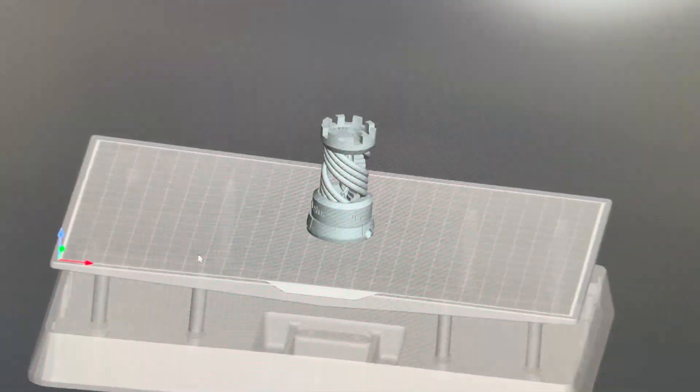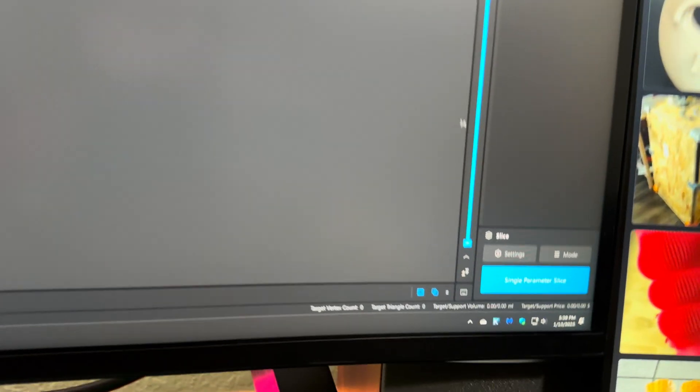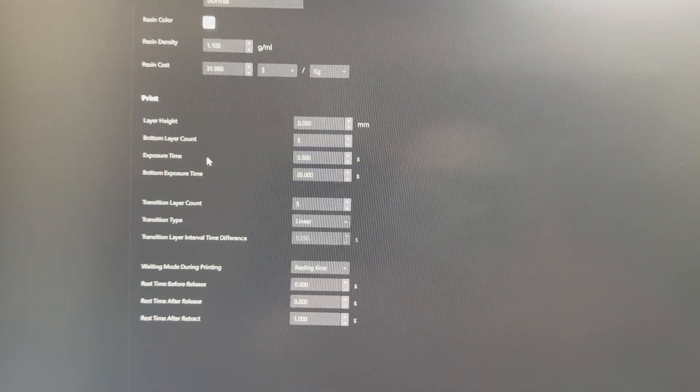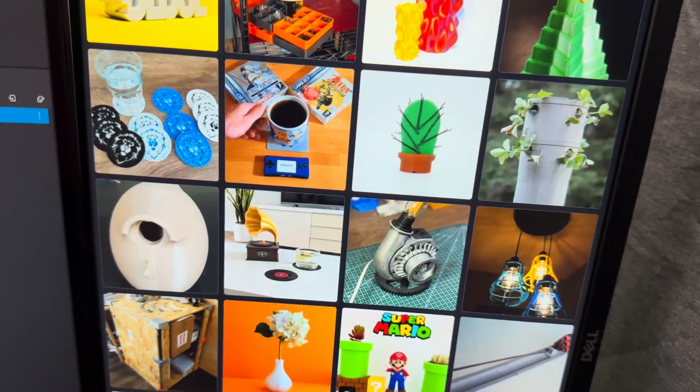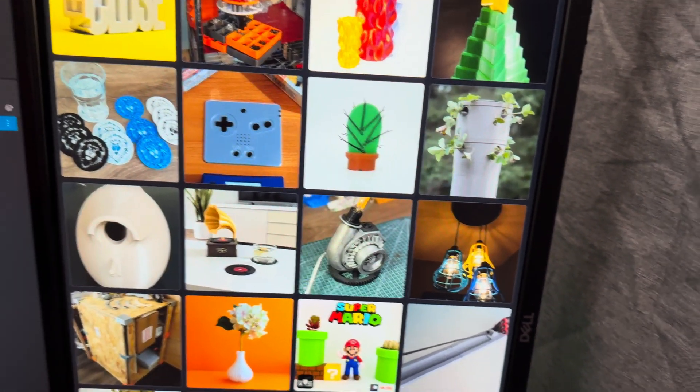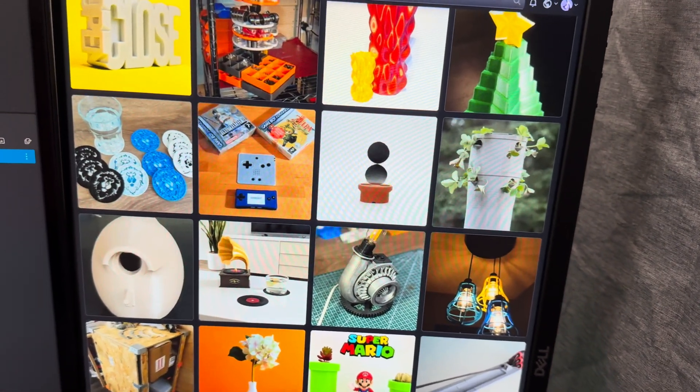I'm getting ready to do my first test print and I'm looking at the settings to make sure I've set them according to what's recommended on the bottle — an exposure time of 3.5 seconds and a bottom exposure of 35 seconds. Just one more thing before the print: this is a site called 3D.com where I've been finding all sorts of free 3D prints.